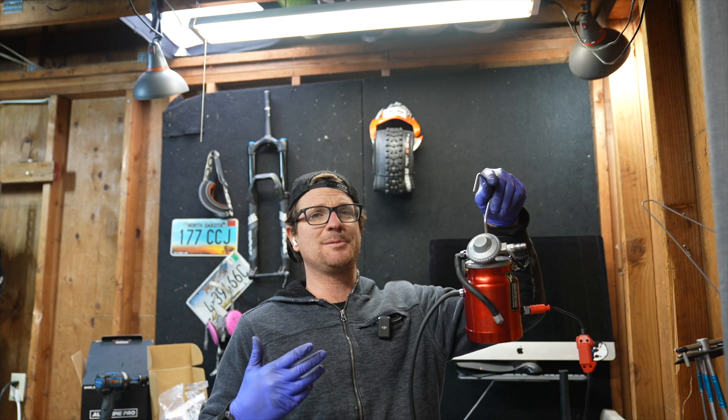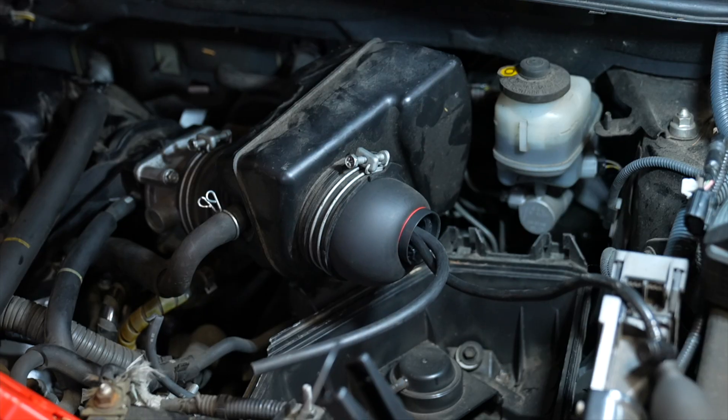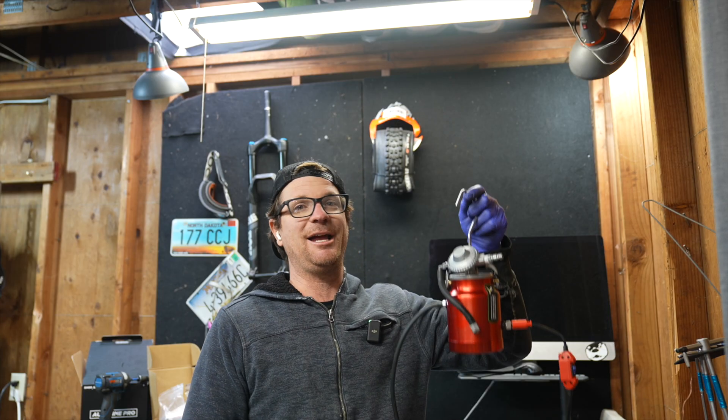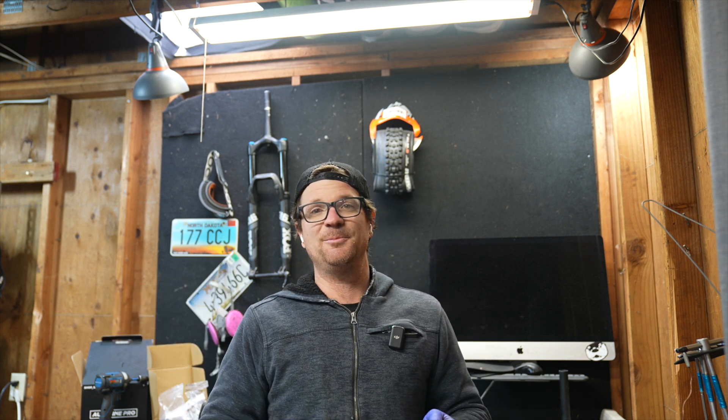Considering how much this tool costs, it works pretty awesome. It's a little janky but who cares — it gets the job done. When it comes to the little bladder thing, that is literally the best accessory you could ever get for your smoke machine. I used to fumble around with all the little cones to fit it on there, but this actually has a pass-through so you can connect the smoke machine straight to that bladder instead of going into the brake booster or disconnecting another hose.